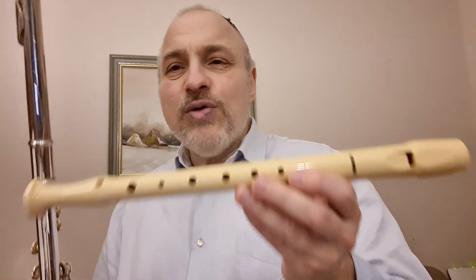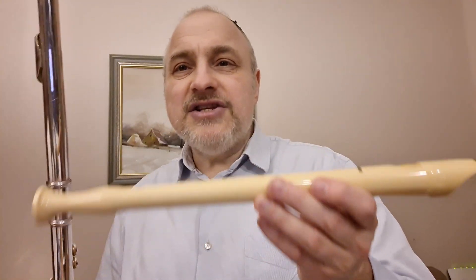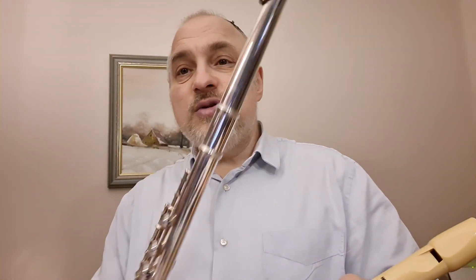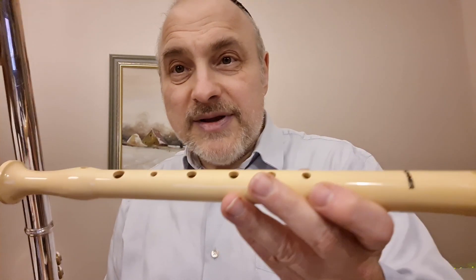Они выбирают инструменты: блок-флейта, поперечная флейта, кайфлейта. От 6 лет они занимаются на инструменте блок-флейта, когда им исполняется уже 10 лет, они получают вот такой красивый, блестящий инструмент, и очень легко могут перейти с блок-флейты на этот инструмент.